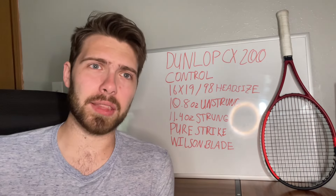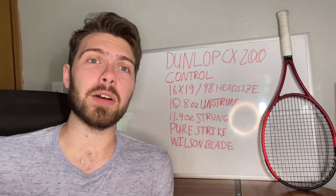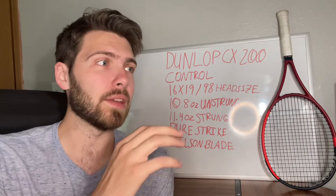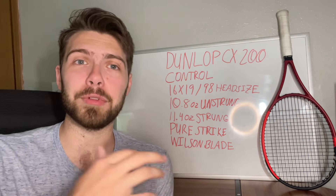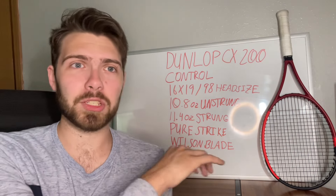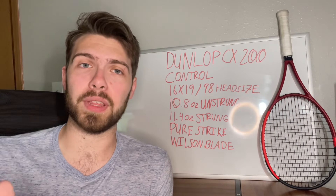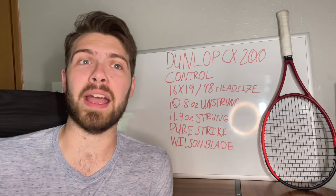With that being said, a lot of people will like this because of how easy on the arm it is for a control racket. If you're looking for a racket that's not going to cause any problems with vibration or dampening, this one would be a good one to try, as well as if you're still looking for that nice control-oriented racket.